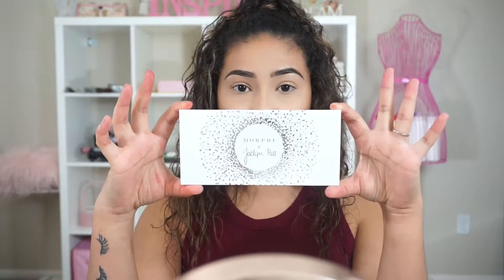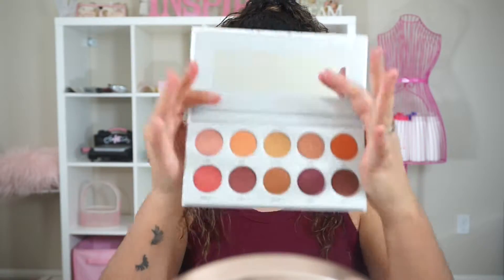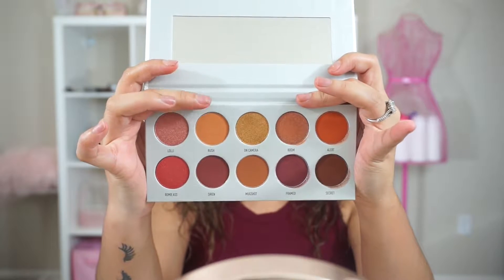For the look we're achieving today, I'm going to use the Ring the Alarm Palette, which is more of the maroon kind of colors. I'm going to start off by taking this shade right here, which is called Rush, as my transition shade.